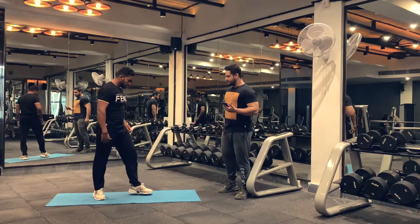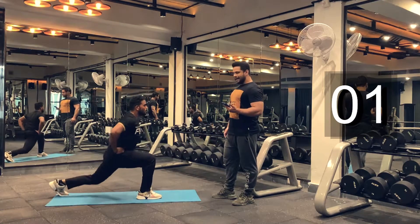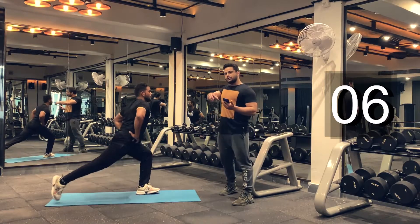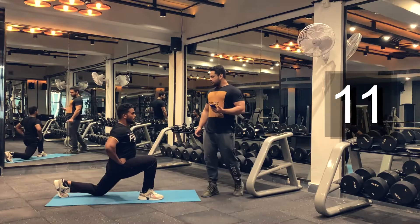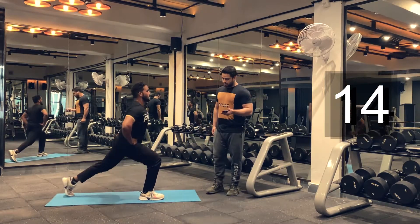Let's begin. Let's see how it's done. Do it as fast as possible, try to get as many reps as possible. The goal here is to get more reps compared to round one. Keep your torso straight. Keep breathing. Get as many reps as possible.